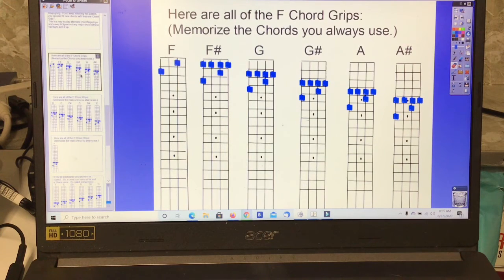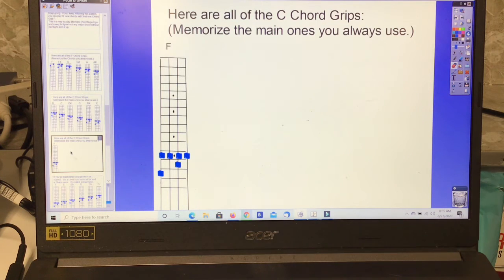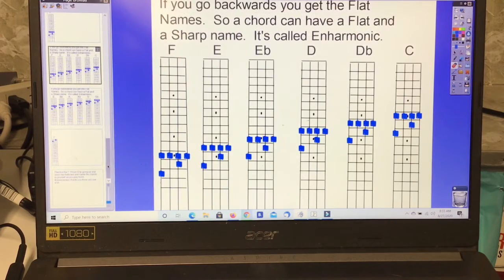Memorize the chords you always use. We start with F, F sharp, G, G sharp, A, A sharp, B, C, C sharp, D, D sharp, E, and then lastly F. Going backwards, you get the flat names.